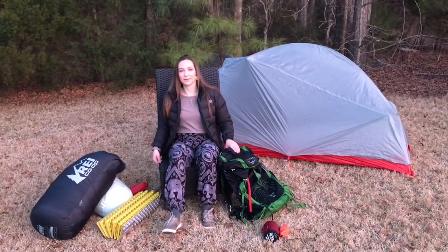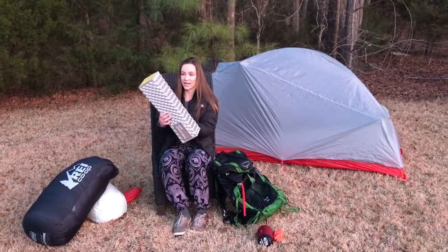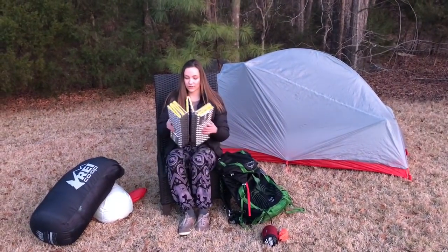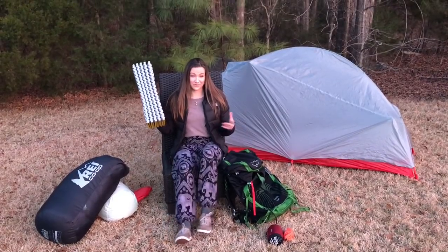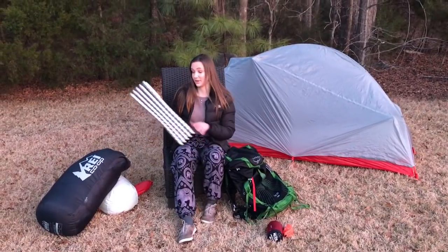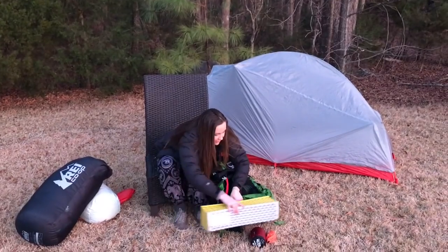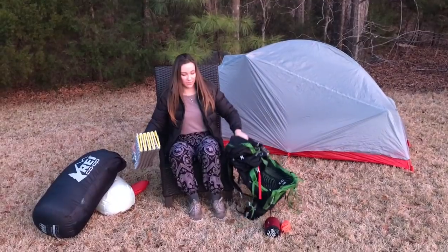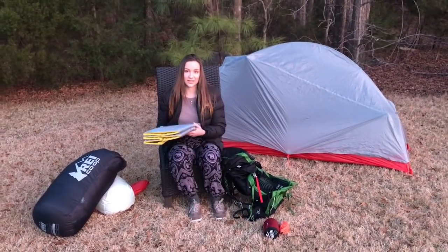That is my pack. Next I'll talk about my sleep system. I'm going to be using the Z Light Thermarest foam pad. I got the short version, so it's not quite long enough for my body — I'm five foot four, so my feet kind of just hang off the end. I'll probably just have my backpack under there for some extra insulation. It's super lightweight and it has a perfect slot right under my backpack where I can tighten it at the bottom, keeping it on the outside of my pack. It's also really nice because I can take it out and use it as a seat during the day.